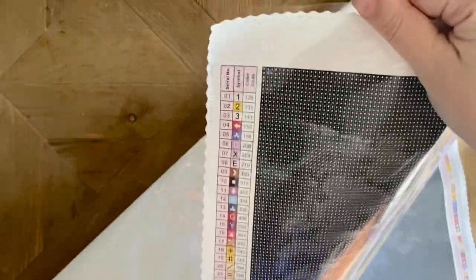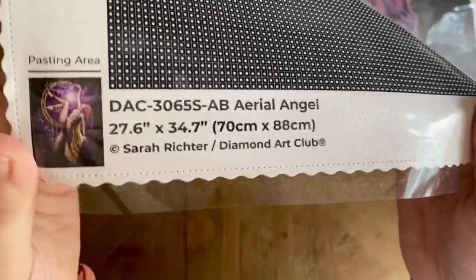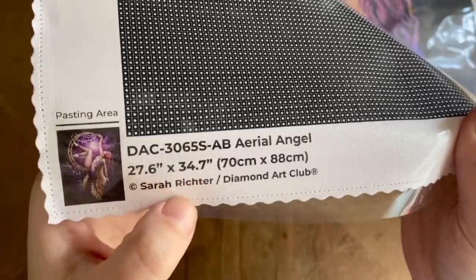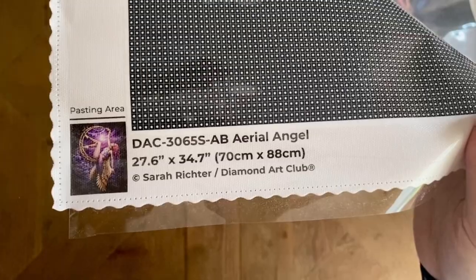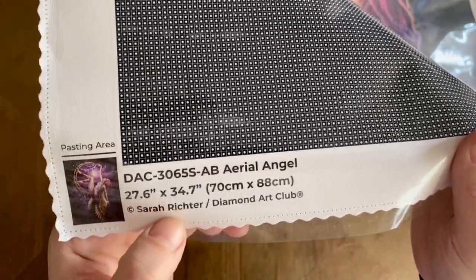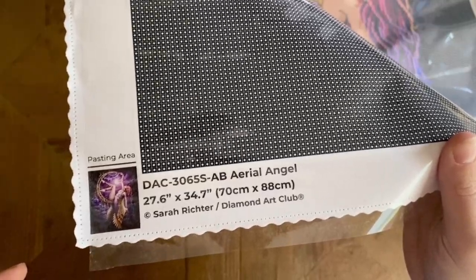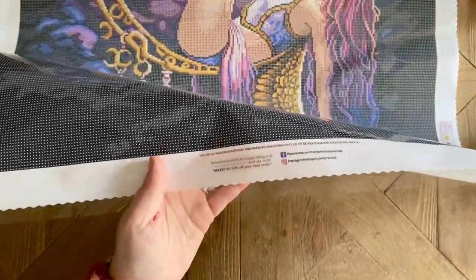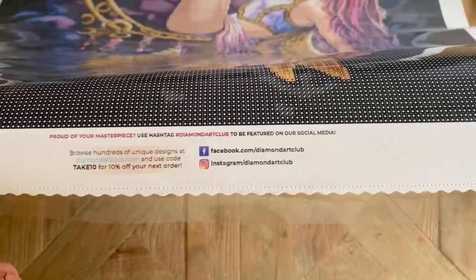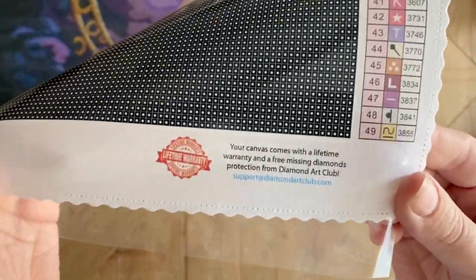On the top left we have the legend — this kit has 49 colors — with the same legend repeated on the bottom right. On the bottom left is the thumbnail and all the information about the artwork. It says 'copyright Sarah Richter,' which means Diamond Art Club has legally licensed this artwork. Sarah Richter has not only given permission but is also being compensated — something really important given how rampant art theft is in the crafting world. There's also Diamond Art Club social media info and details about their lifetime warranty.